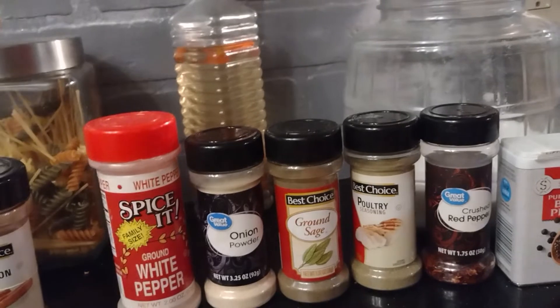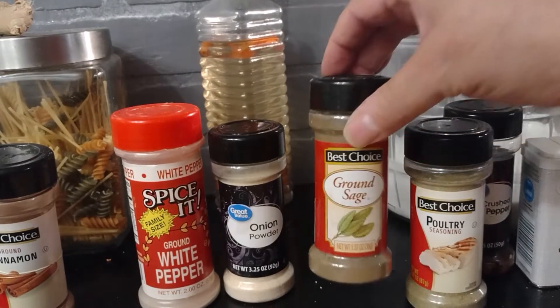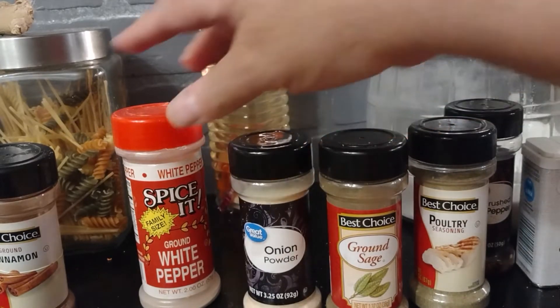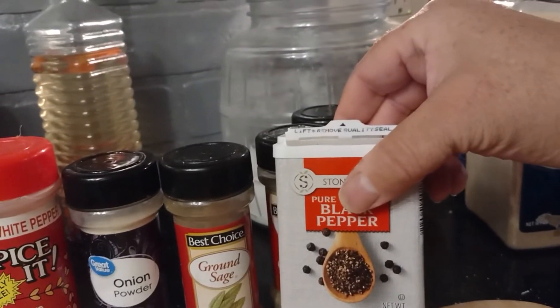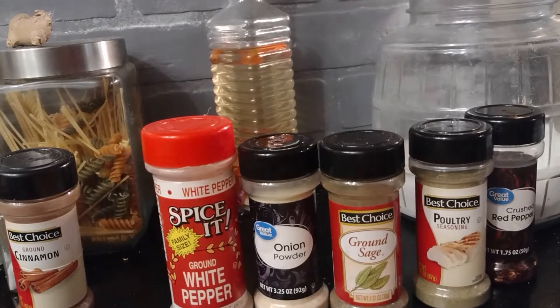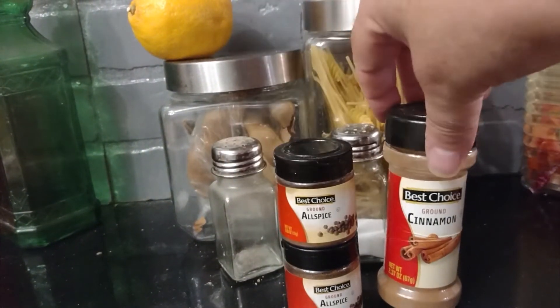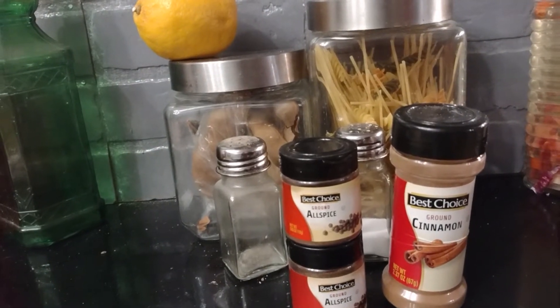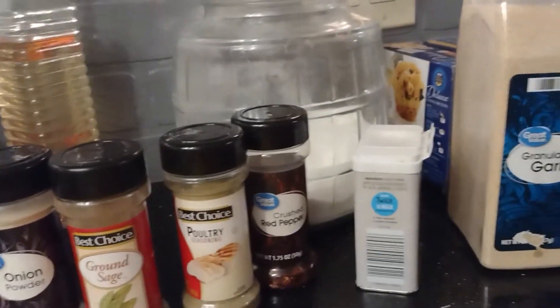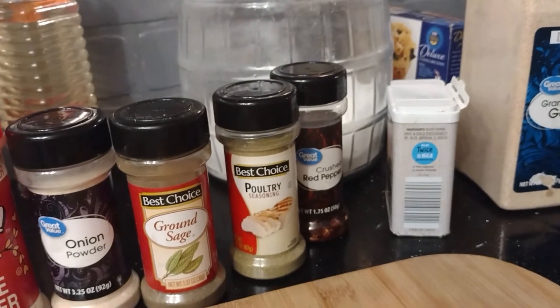For your dressing, the seasonings are very simple: poultry seasoning, sage, onion powder, white pepper, black pepper. I'm also going to put some red crushed pepper in there for a little flavor, and some garlic. You can season these to taste, or about a teaspoon of each or a little more. These seasonings over here are going to be for your candied yams — your allspice, cinnamon, and a little bit of nutmeg.